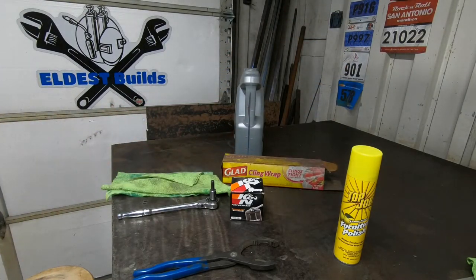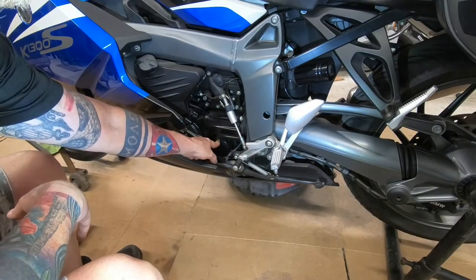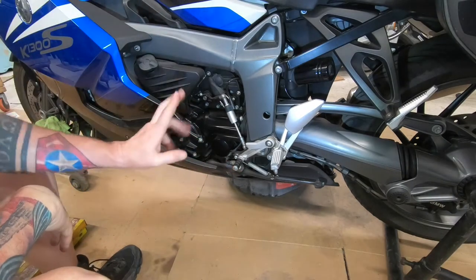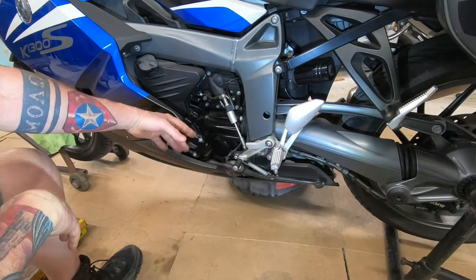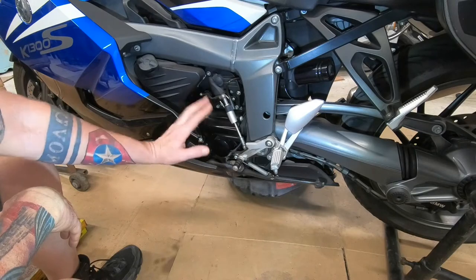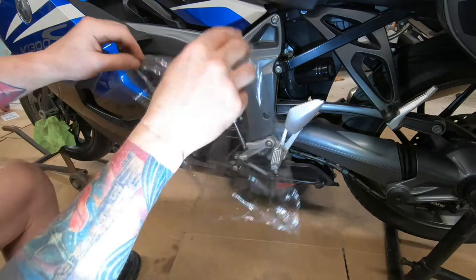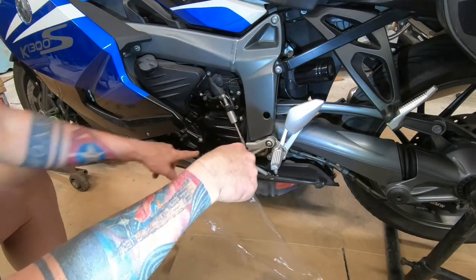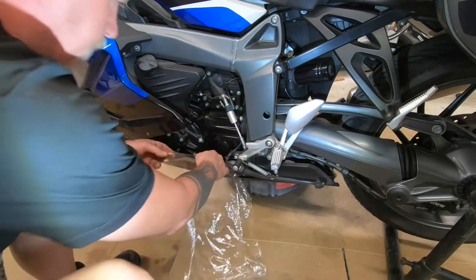First, the oil filter is right down here, and below it is your exhaust. You can take off this body panel to get better access, but you don't need to. Get your cling wrap and slide it down in here, put it over the exhaust, and drip it down like so.